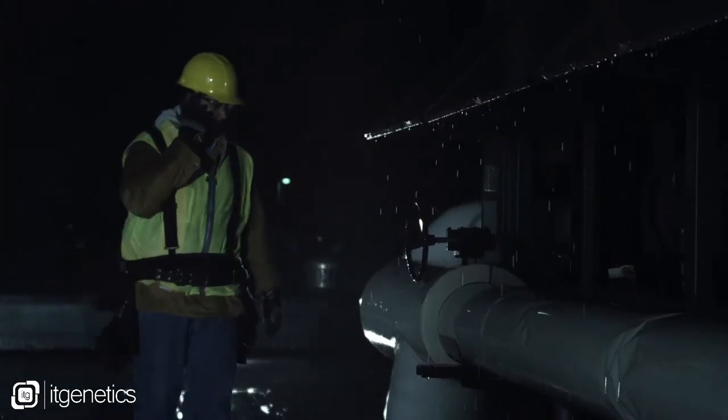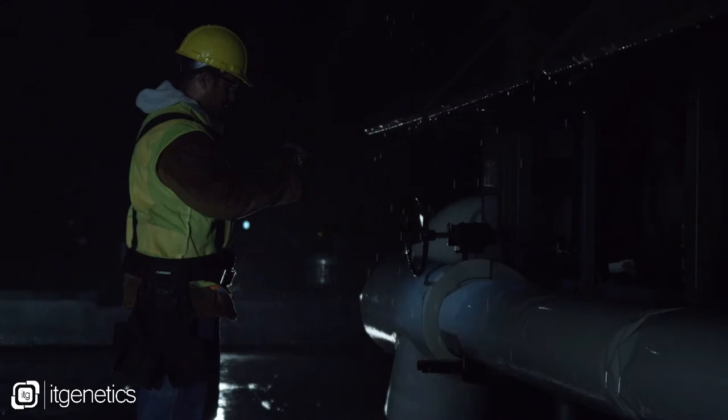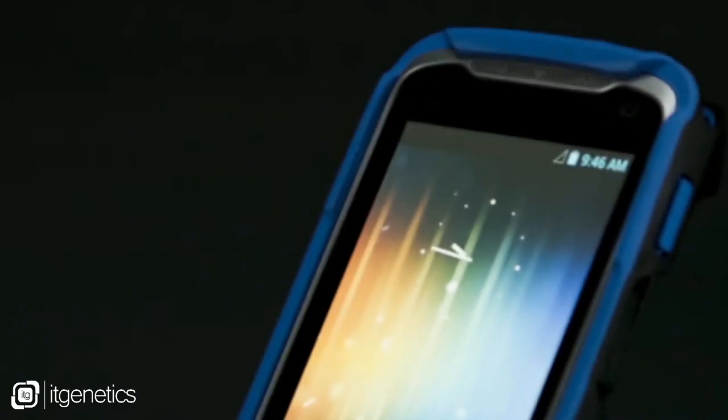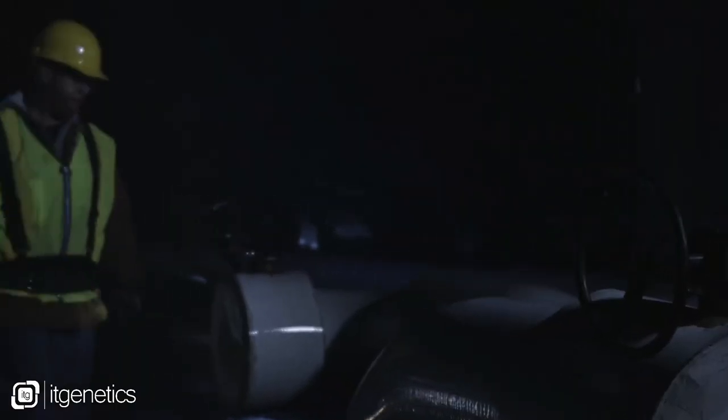We know that under a lot of different environments it can be very noisy and a little bit chaotic, so we did put the speakers on the front to improve the audio. The TC55 also has a built-in imager, and it's designed to be aimed in a more ergonomic fashion than you would find in a consumer smartphone.